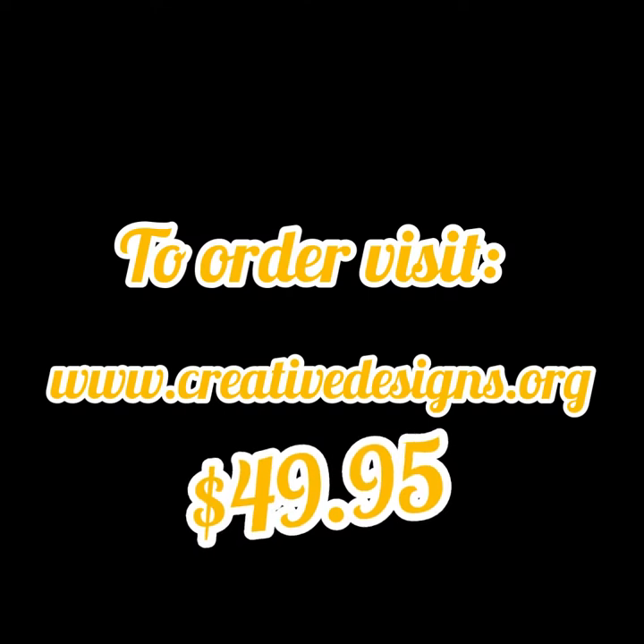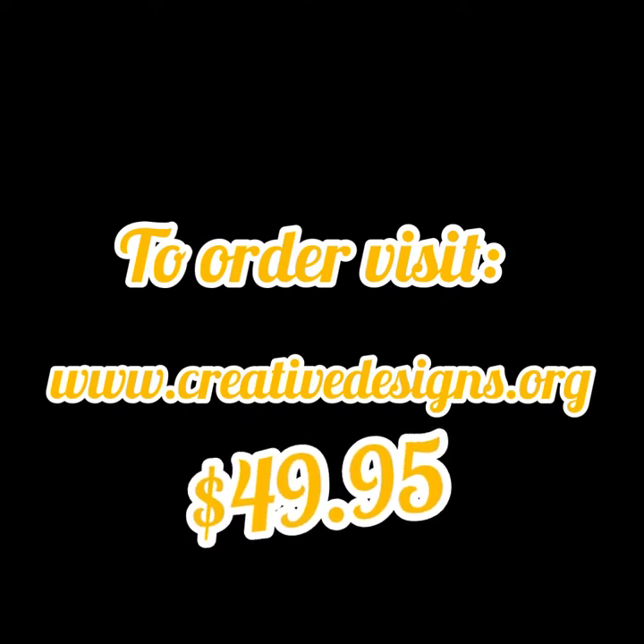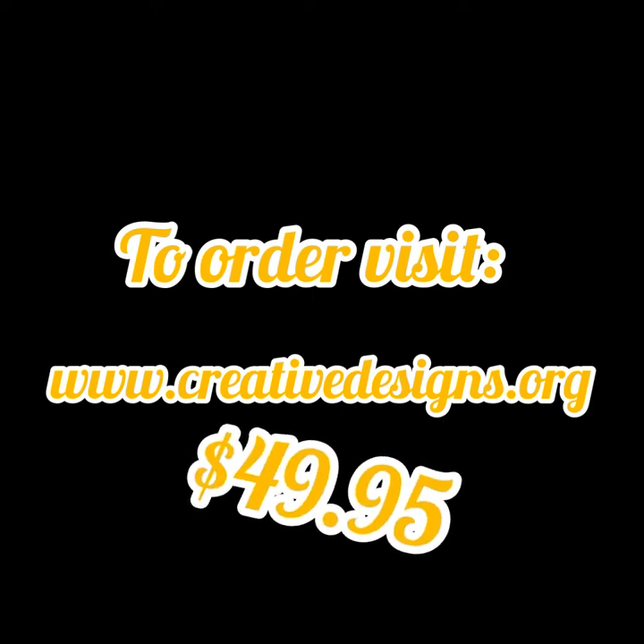Today, I am going to be doing a very special unboxing of the Candace box of the National Coalition of 100 Black Women. This is a new box that the organization has started. I'm going to tell you a little bit how the box works and about the organization, and then open this box. For members to receive their very own Candace box, all they have to do is go to creativedesigns.org and it's $49.95 a month.